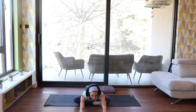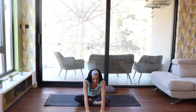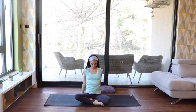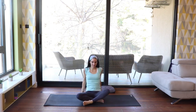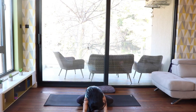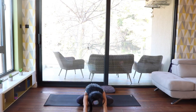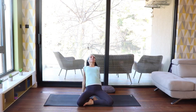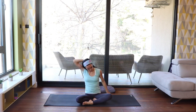Fold forward as you exhale, letting your head be heavy. Inhale, coming up again. Bring your hands close to your seat, stretch back, and lift your hips. Keep your chin tucked if that feels better. Then hips down again. Uncross and recross your legs so the other leg is in front. Repeat the same: inhale stretching up, exhale folding forward. Take a deep breath in while coming up and stretching back, then lower your seat.